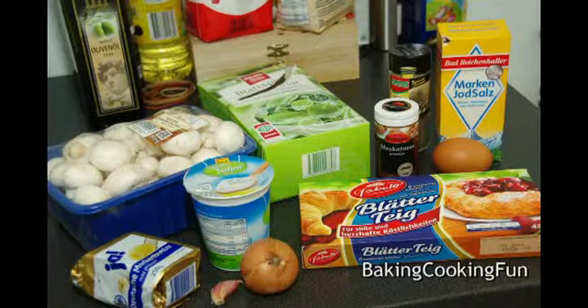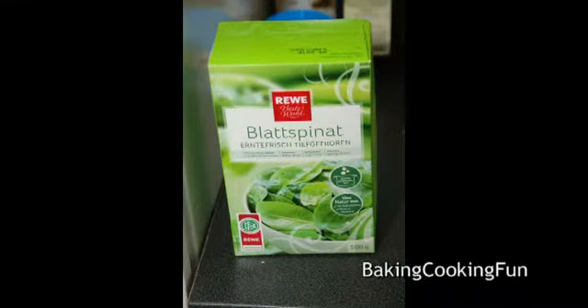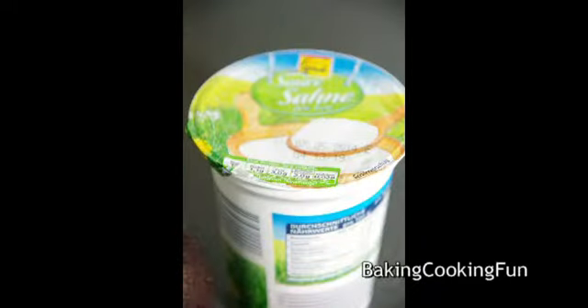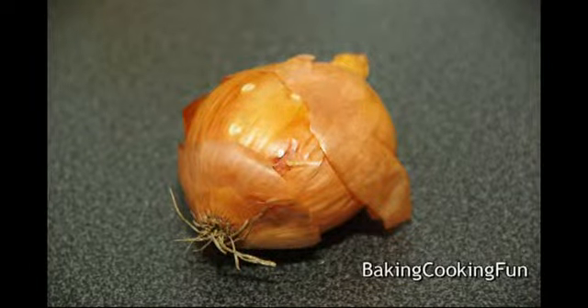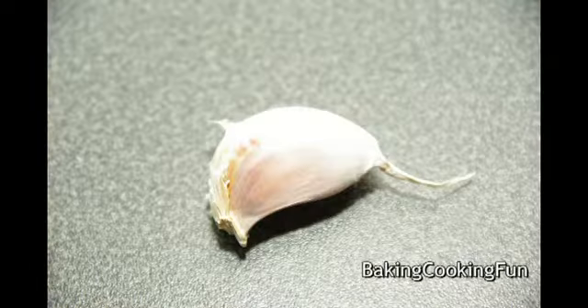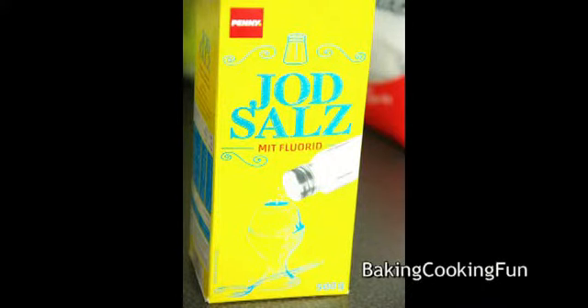Hey guys, today we want to do this very delicious but a little bit unhealthy recipe. You will need about 200 grams of mushrooms, 200 grams of spinach — I use frozen — about 4 tablespoons of sour cream, 20 grams of butter, one onion, two cloves of garlic, 200 grams of puff paste, then salt, pepper, and nutmeg.